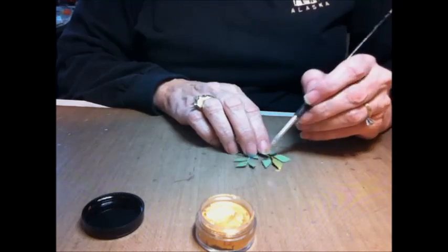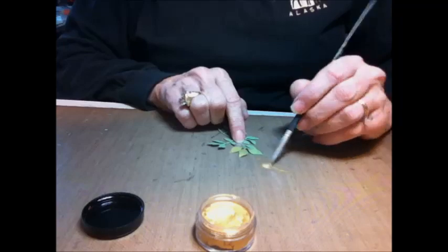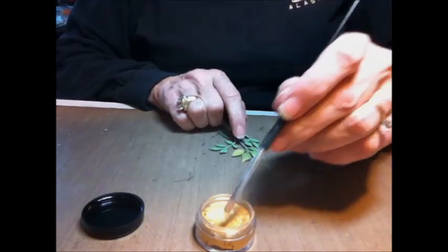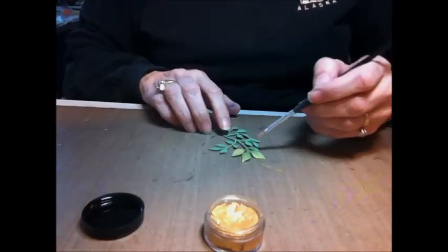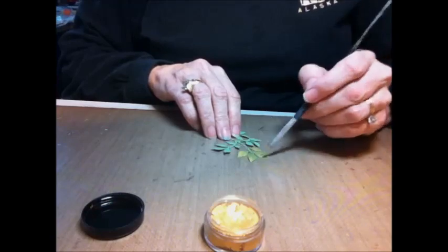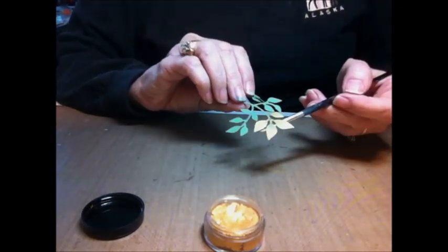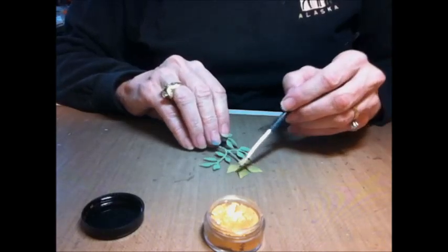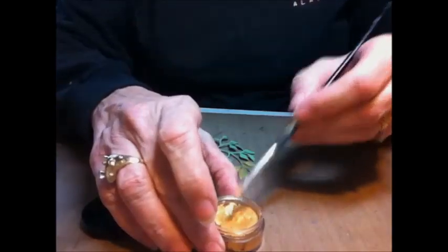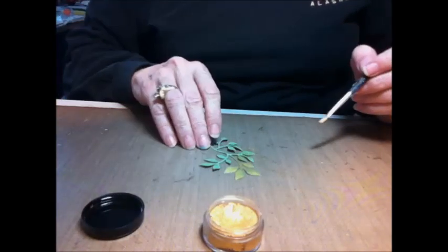Use less water and more product if you want a really strong color, and more water and less product if you want just a patina of gold. I want gold leaves so I'm using a lot. You can see the effects — see how nice and gold that looks. When that dries I'll probably put another little coat on just to make it a little bit bolder. Easy to do.